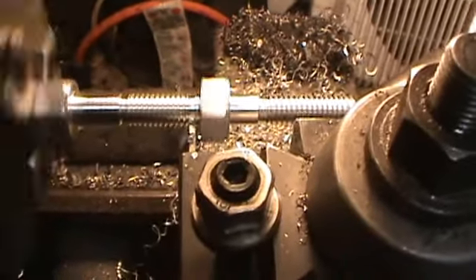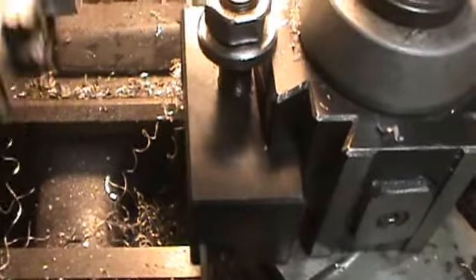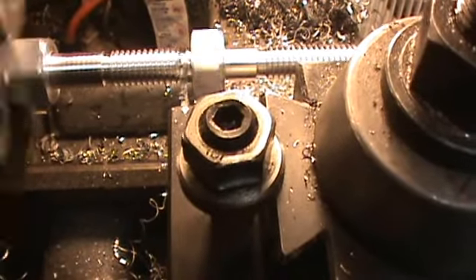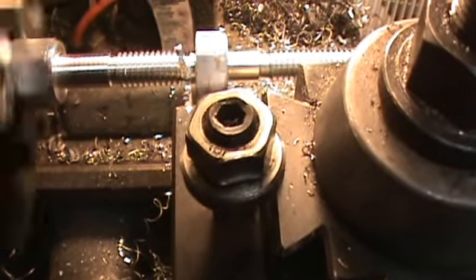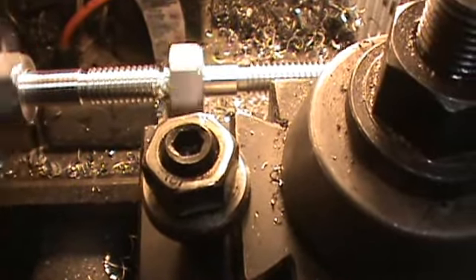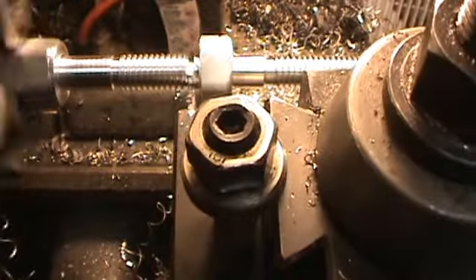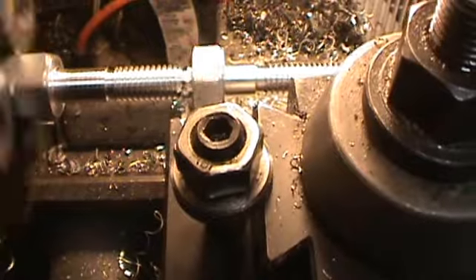Here's one of the operations — I'm cutting out the good bolt. This is a cutoff tool and I'm just slowly feeding it in. It might be a little short here; I'll need to figure out how to thread it better. As I feed in the cutoff tool it will just keep going in until finally the bolt is cut off. Then I'll check it with a nut and see how good it is.